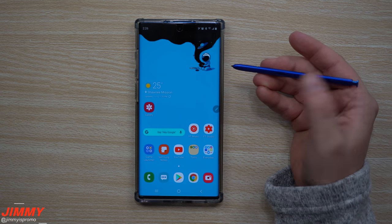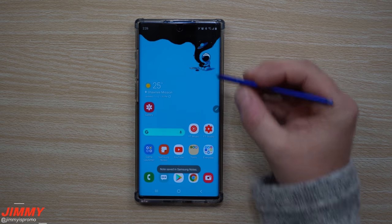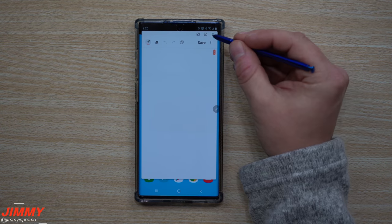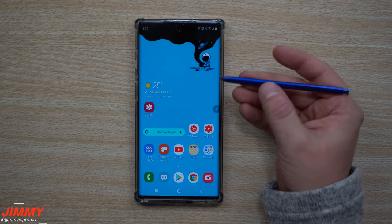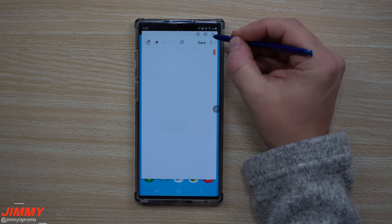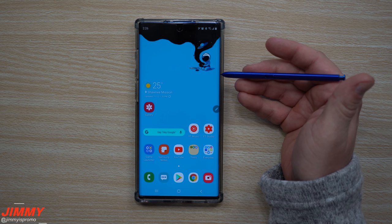If you press and hold the S Pen button and double tap on the screen, it pops up a way to jot something down super quick. This is the same screen that appears when you open Air Command and go to Create Note — but if you don't want to go through those steps or the S Pen was already out and Air Command wasn't open, just press and hold, double tap, jot down your note, hit save, and move on.